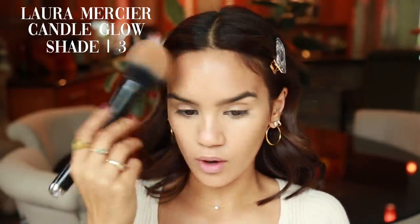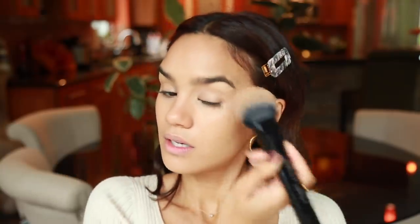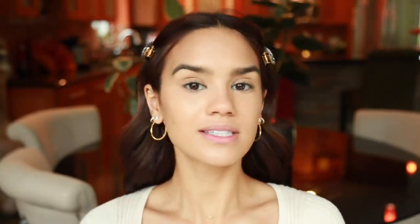To set my face I'm using the Laura Mercier Candle Glow Powder. I really like using this with matte foundations because it's a radiant powder — it gives you that budge-proof seal but still keeps a little bit of radiance on your skin. It replicates that candle glow light and gives you a soft glow while keeping your makeup set without looking chalky.